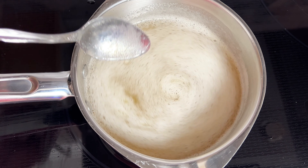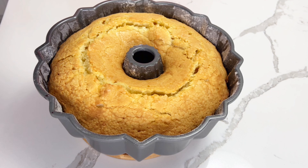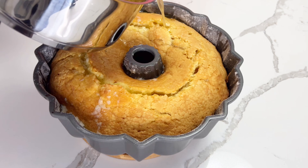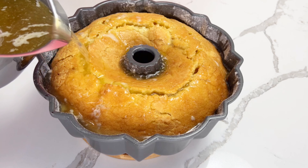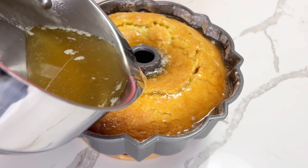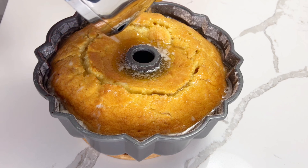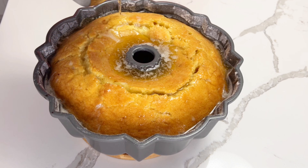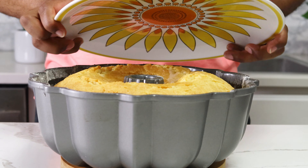My cake has been cooling for about 10 minutes and I don't want to let it cool too long, so I'm going to pour this right over the top. I want to pour it slowly because looking at the top of the cake there's not a lot of room — if I pour too quickly it could spill over. It's going to take about 10 minutes for the cake to fully absorb this glaze. I want it fully absorbed before I turn it out, but I don't want to wait too long or risk the cake becoming too soft and sticking to the sides.